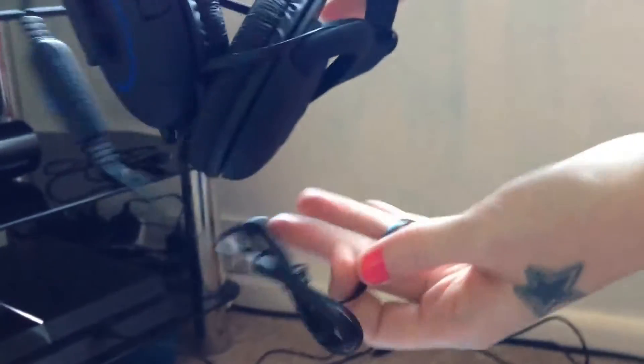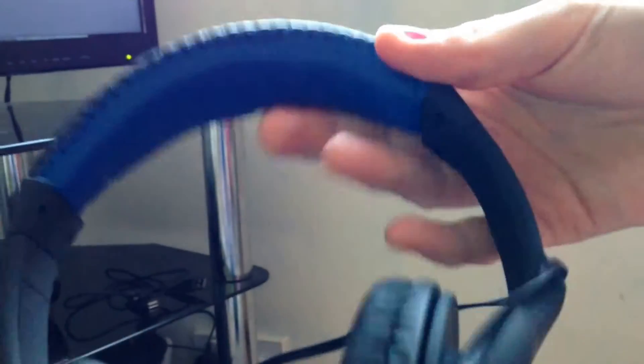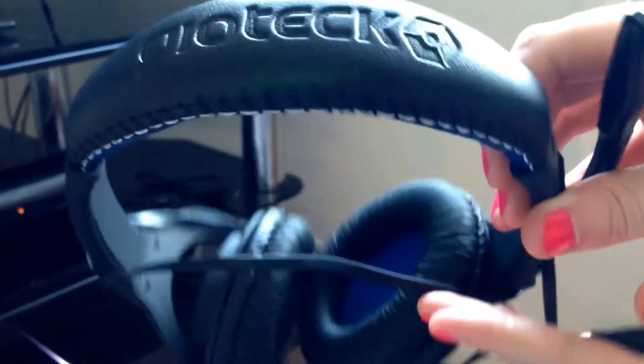Now as it's a wired headset, it's just one wire. On the headset itself we've got a nice blue band at the top, and on top of that we have the Geotech Insignia logo — quite a nice detail. Nice leather straps, some little blue details around the headset, and inside the headset a nice blue foam.